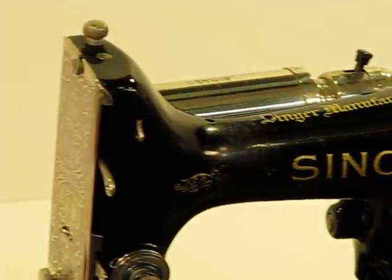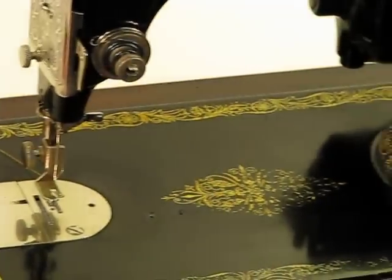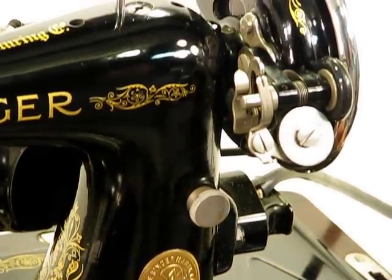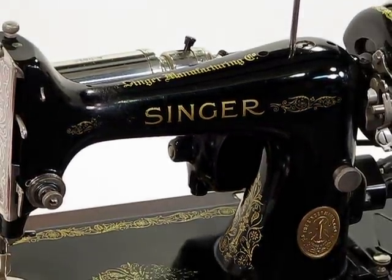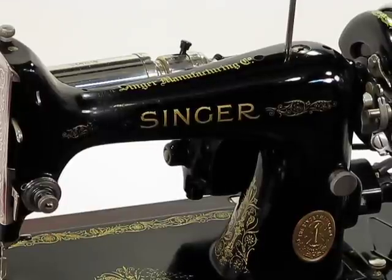Now, what can I tell you about the 99K13? First of all, they're extremely rare — much more rare than a 99 or a 99K. This is actually the first one in all of the sewing machine restoration that we do that we've come across. And it has so many nice features. I'm really looking forward to demonstrating some of them as we go through the video.